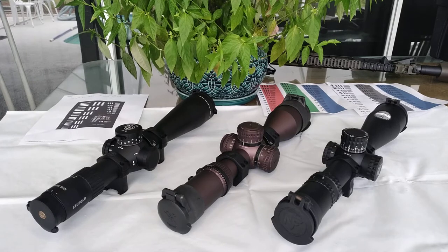Good day shooters. This time we're going to be doing a comparison between three rifle scopes that I was able to borrow from friends. I got the Leupold Mark 5HD 5-25x56, the Vortex Razor Gen 2, and the NightForce ATACR 5-25x56 F1 with the Tremor 3 reticle, which is my preferred reticle at this time.